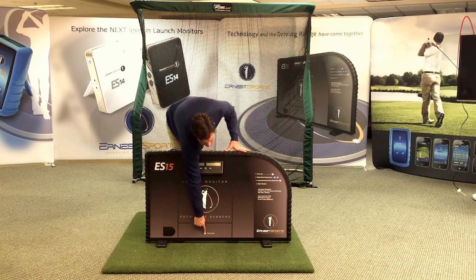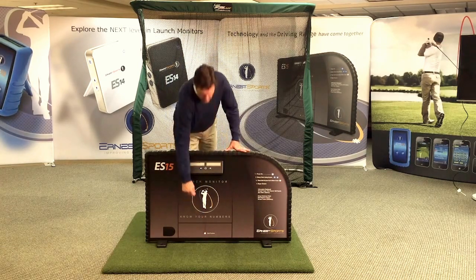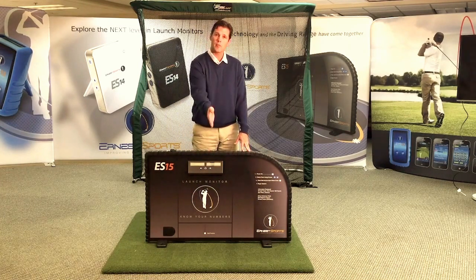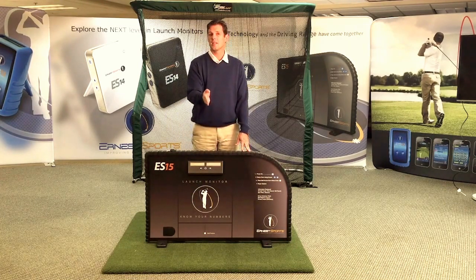Looking down at the unit, we have a proper ball placement marker. It's a little white dot surrounded by orange. Your ball is going to go straight out from the unit, about 14 to 16 inches away.